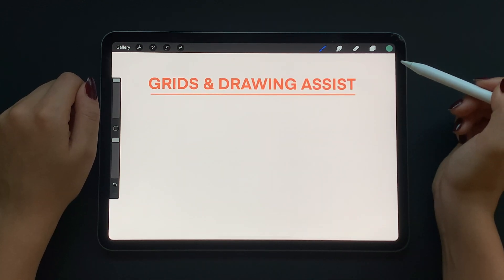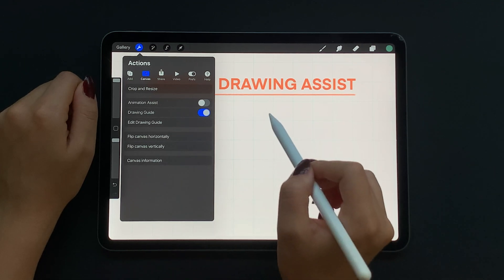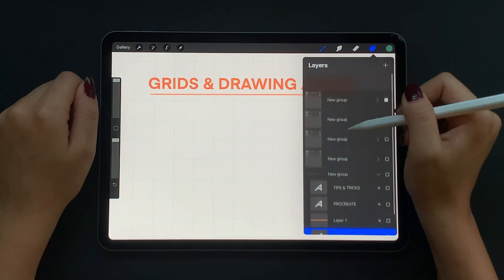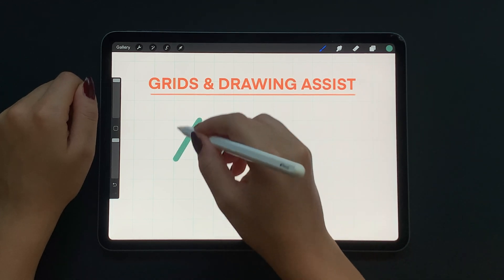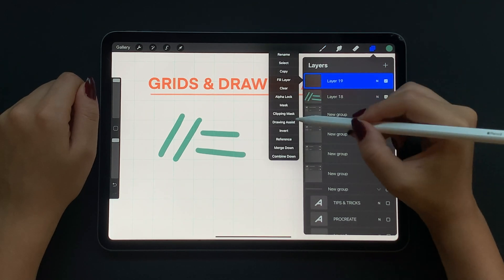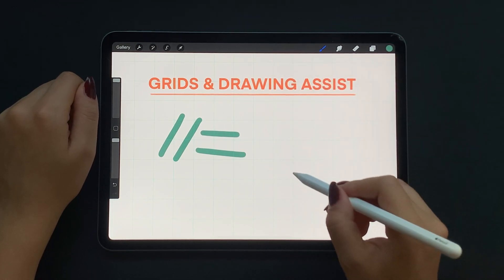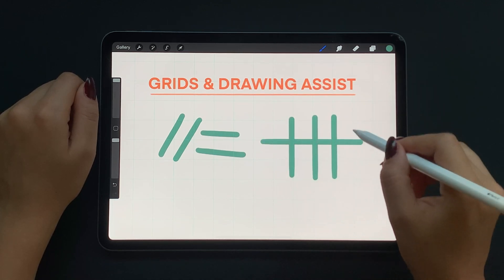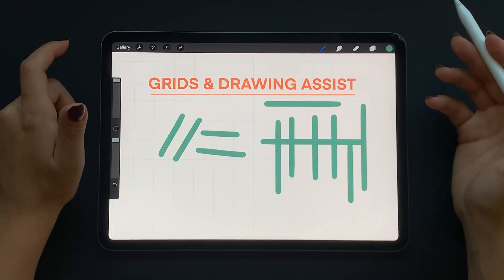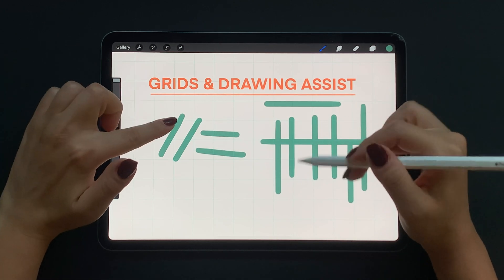Finally let's talk about grids and drawing assist. If you go to the wrench icon, go to the canvas section and turn on drawing guide, you will get a 2D grid showing horizontal and vertical lines. On a new layer, tap on thumbnail and select drawing assist — it will say assisted to show that drawing assist is on. Now the grid will limit your drawing down to vertical and horizontal lines. This is super helpful if you're drawing something very geometrical like a building or a city skyline where you don't want to keep holding your pencil and finger at the end of each line.